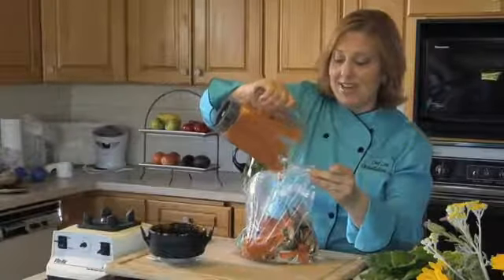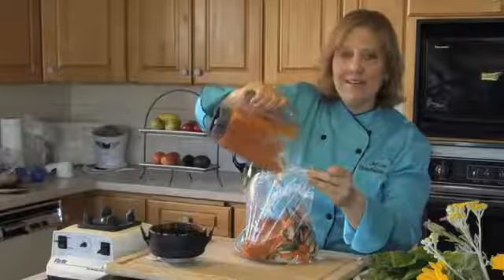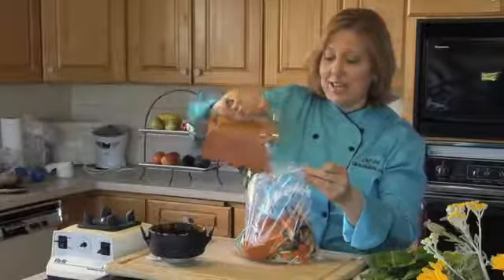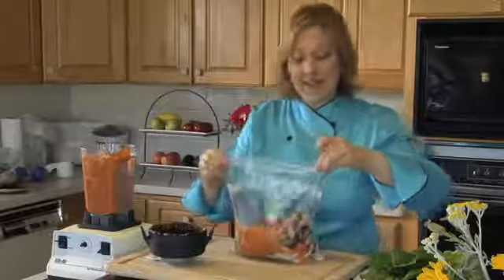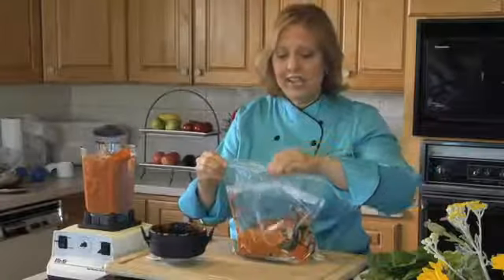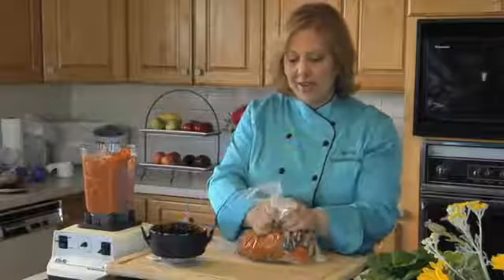This is going to naturally cook everything and make it nice and soft and tender, just as if it were cooked. So we're going to seal the bag and make sure we get the air out of the bag in the process.